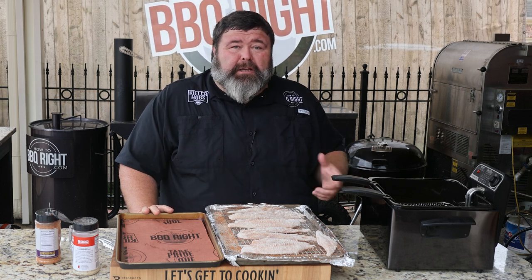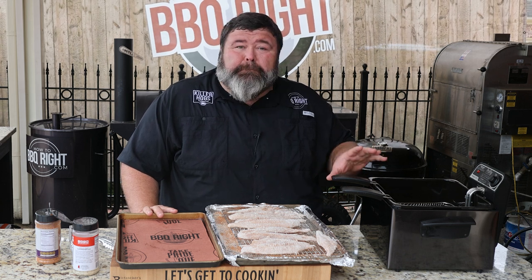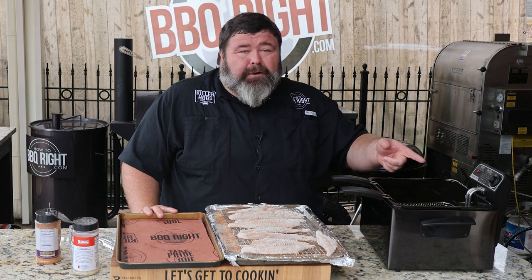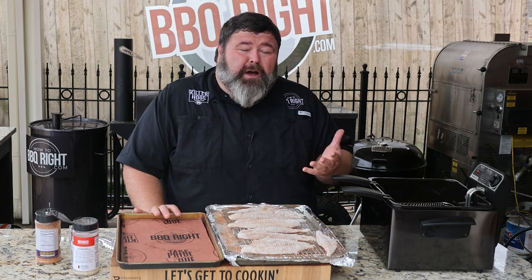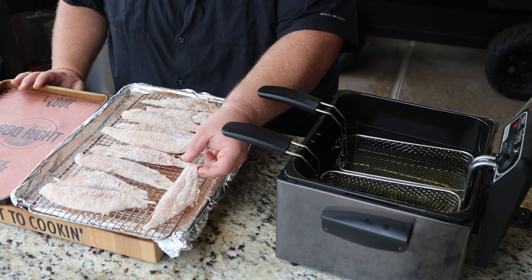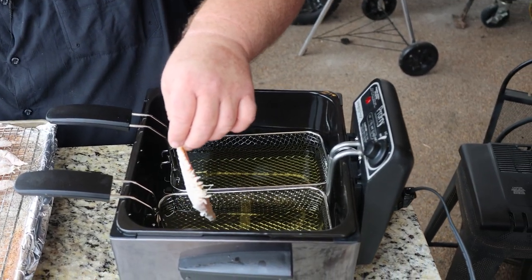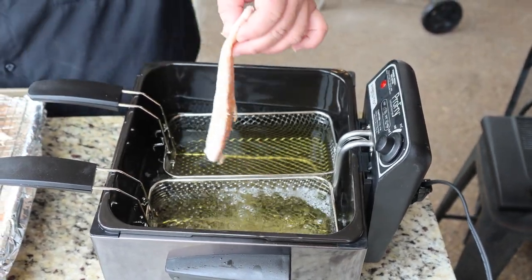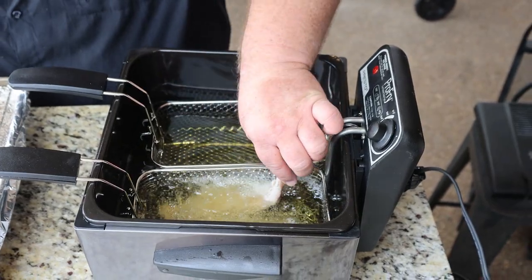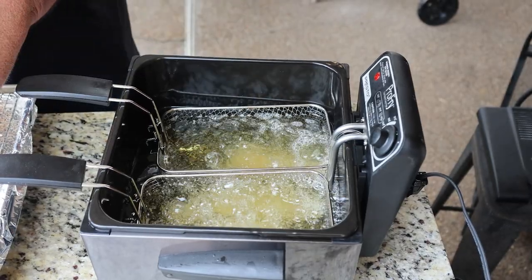I've had the fish drying for about 15 minutes on the rack while my little tabletop fryer comes up to temperature. For small batches of fish, this is the easy way to do it. I've got a double basket filled with peanut oil, bringing it up to about 375 degrees. Verify that with a thermometer even though your fryer has a thermostat — check that oil. You want it to fry really fast but not too hot or too cold. I love the taste of peanut oil — it gives that fried fish so much flavor — but vegetable oil, canola oil, whatever you want will work.